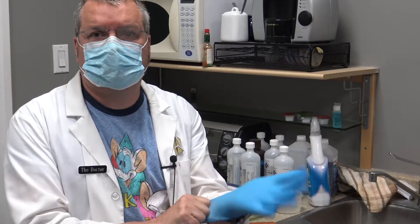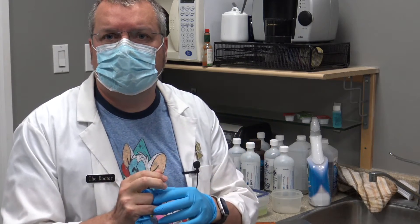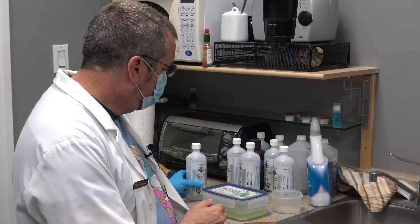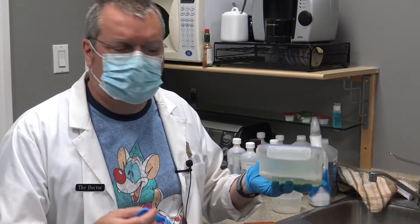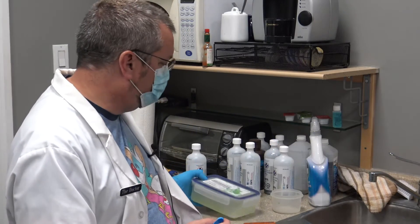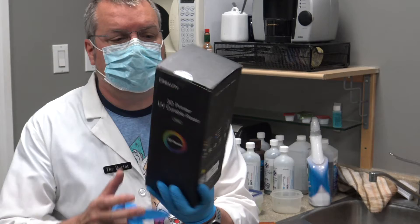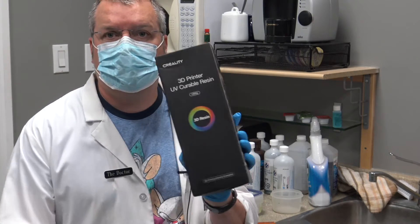Hey, what are you doing? Oh, I'm just getting ready to clean some prints — that's what you got to do. You got to get your isopropyl and soak them and clean them. That sounds like a lot of work. Yeah, this stuff — isopropyl is not great for you, the resin is not great for you. Why don't you try something like this? So what — Creality water washable resin?